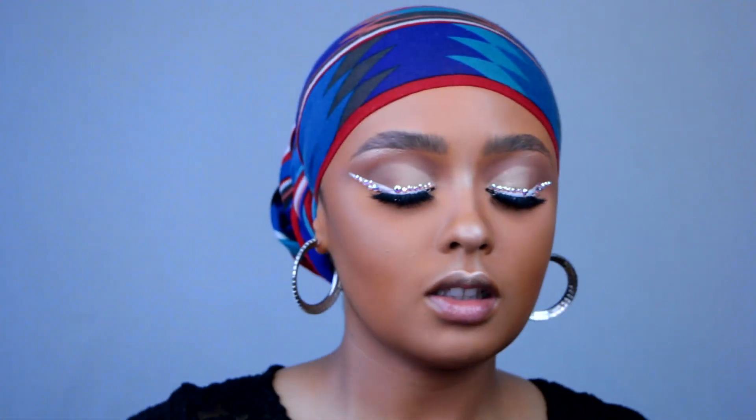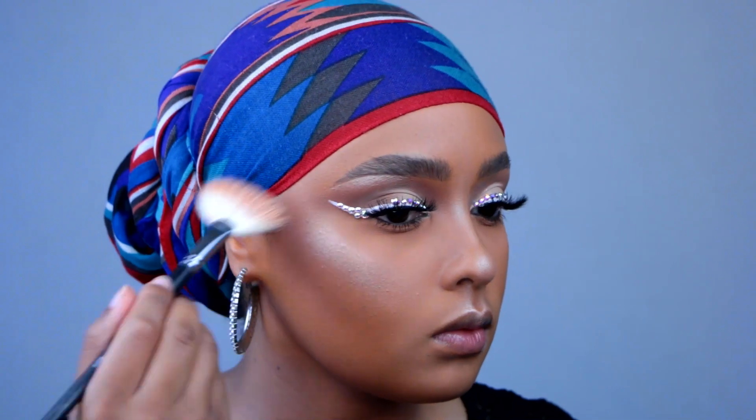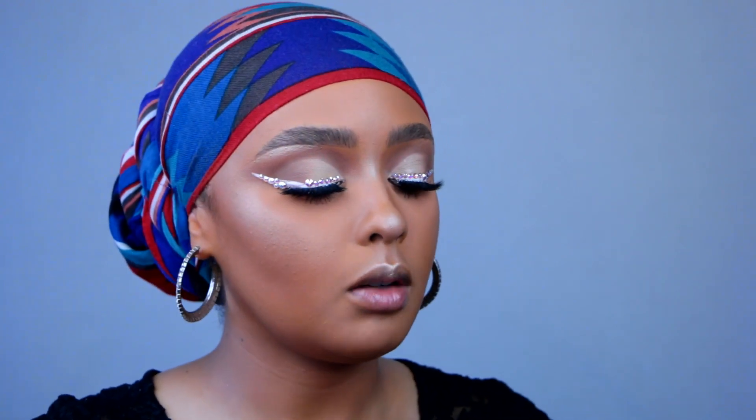For the cheekbones I'm using the Morphe M310 brush and spritzing it with Urban Decay All Nighter setting spray to give an extra oomph when it goes on — I want the highlight focused right on the cheekbones. Then I'm taking the MAC Extra Dimension Skin Finish in Glorify with the Morphe MB1 brush to bronze up where I contoured.